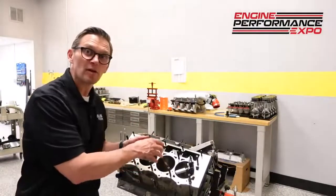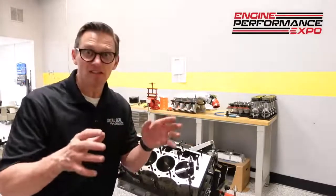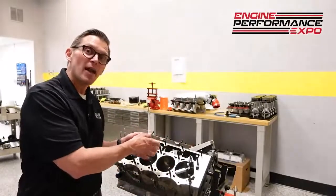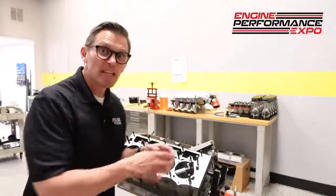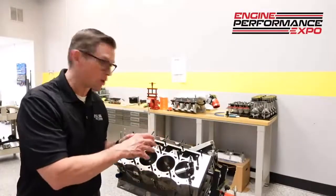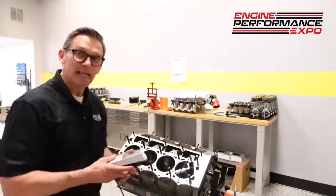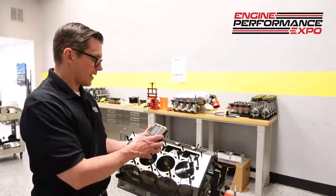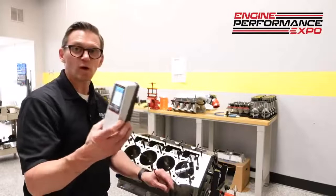We're actually going to measure the same cylinder in a spot that basically looks brand new — you can see the crosshatch angle, it looks like a normal honed, shiny cylinder — and we'll check the surface finish of that, then compare it to the surface finish of one of these darker, discolored areas. Right now I have it located in one of those darker, more corroded areas. Let's push the button and let the profilometer tell us what it sees.